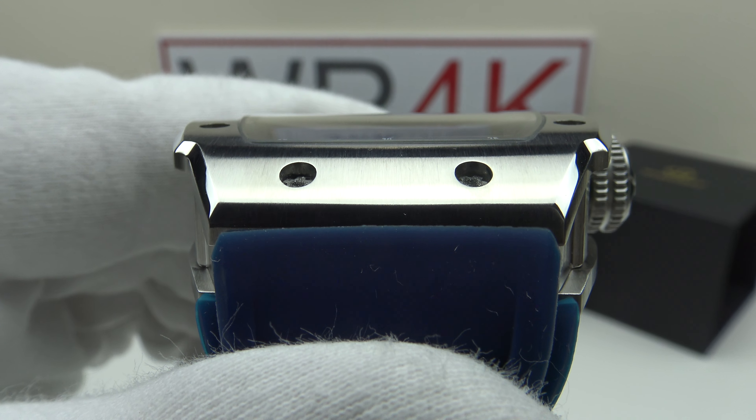Another specification issue: Wishdoit states this curved crystal is made from sapphire, but I've tested it and it's actually mineral crystal. This is wholly unacceptable — they shouldn't be advertising sapphire when it's mineral crystal. Mineral crystal is significantly less expensive, so it's a clear cost-cutting measure. There's also no AR coating; when tilted at an oblique angle the piece is highly reflective with a lot of glare due to the curved profile.